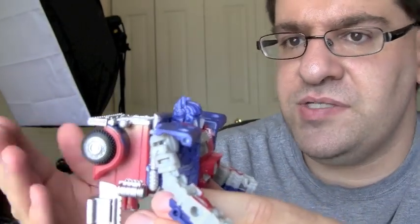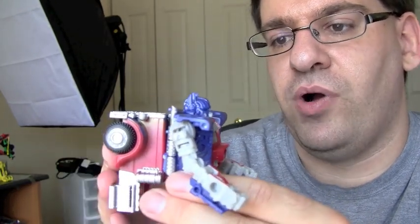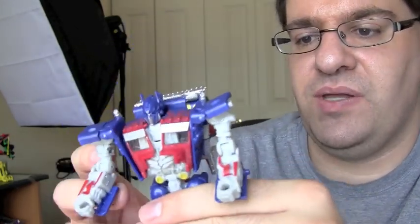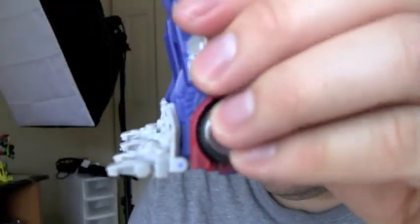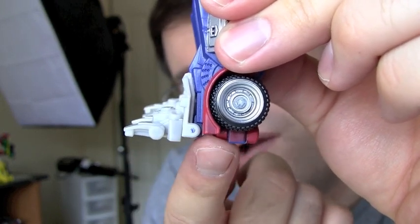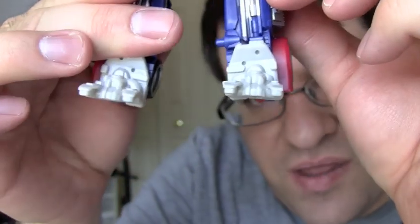He does have a very big backpack, reminiscent of the original 2007 Voyager class Prime who had a very similar backpack. It does cause some issues while standing though - if he has his legs straight he's fine, but as soon as you start fooling around with the posability he has some very big top-heavy falling-down issues. That's because of one main issue I found: the hinge on the feet is actually much lower than the actual feet, so they don't really line up well, causing the back-heavy problem.